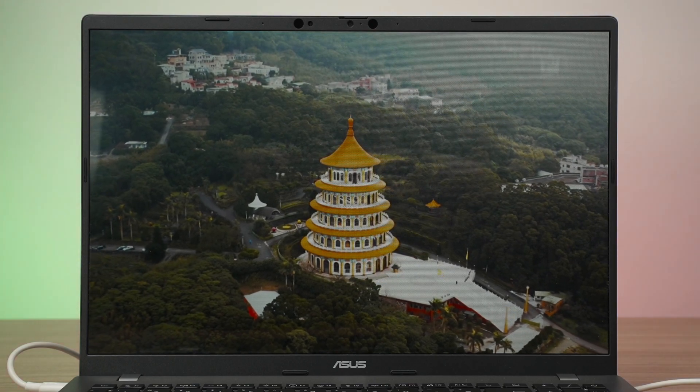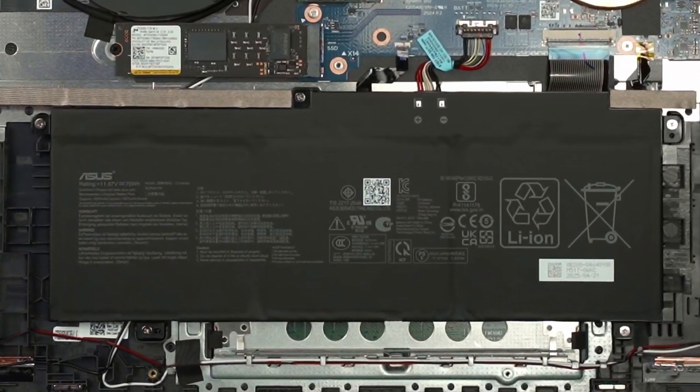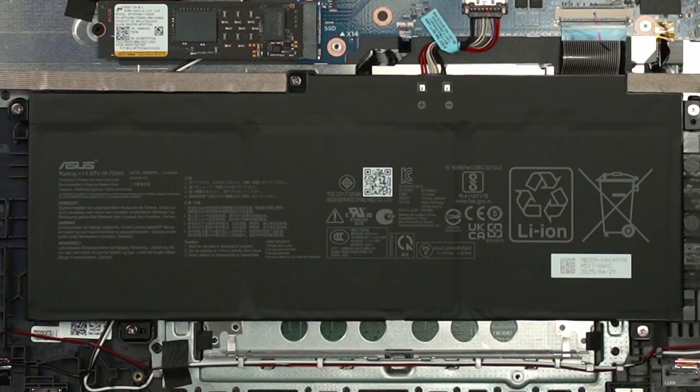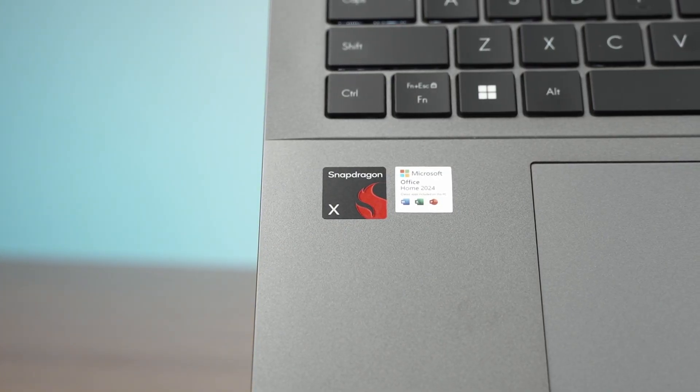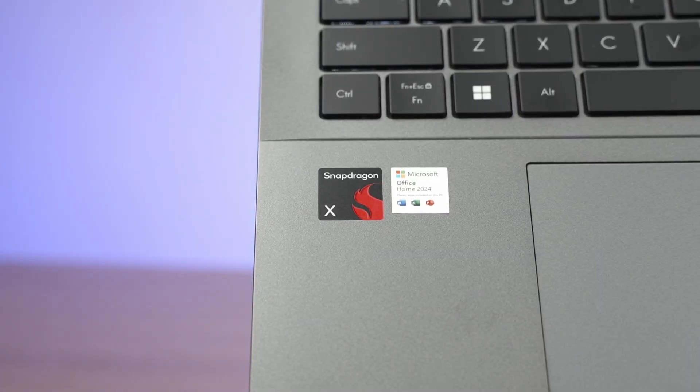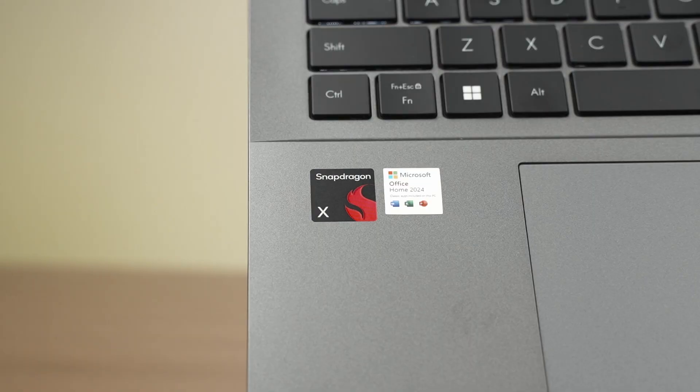If you want to type, the keyboard is actually not too bad. It's very springy, but also nothing different from other VivoBook laptops. The battery life of this laptop is going to be magnificent because it does have a 70Wh battery inside, and combined with the very low-powered Snapdragon X chipset, you are going to get more than a day's battery life out of this laptop on a single charge.